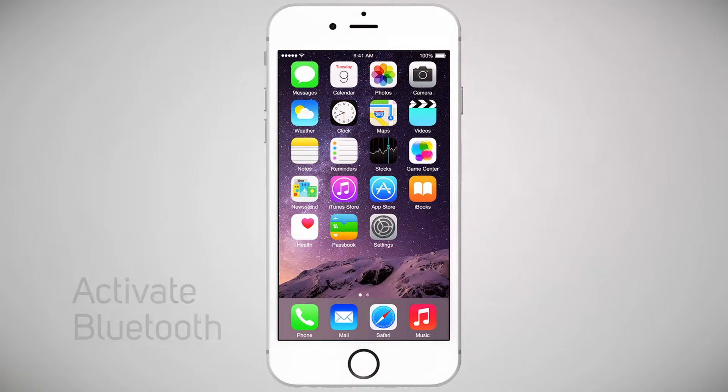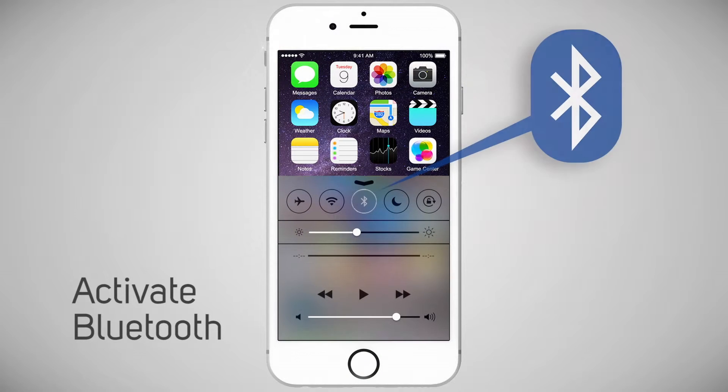To get started, make sure that Bluetooth is activated on your device. You can quickly verify if Bluetooth is turned on by swiping up on your screen and then making sure the Bluetooth icon is lit.